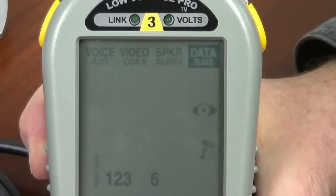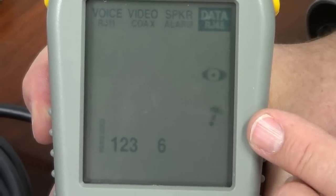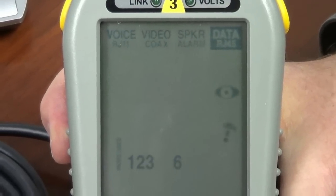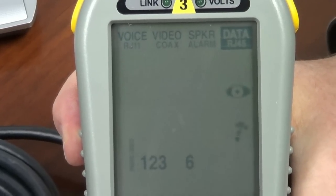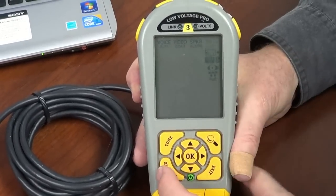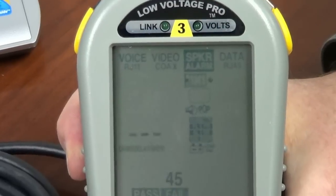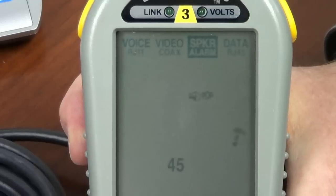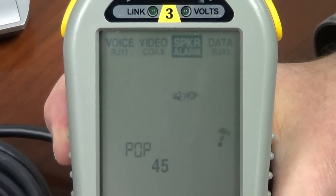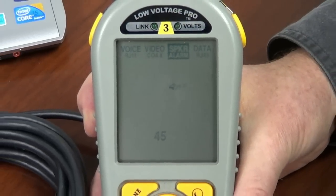If I select this by hitting the OK button, the hammer starts hammering, saying the LV Pro is working. It's telling me it's blinking the ports using those two pairs on an Ethernet cable. To exit, you always press exit and you get out. I can exit right back up to the top. Let's go over to speaker pop. I can go down to speaker pop — you can hear the popping. It uses pins 4 and 5 with our adapter to pop a speaker. Press exit to get out.